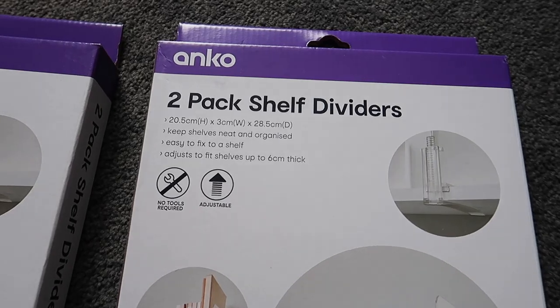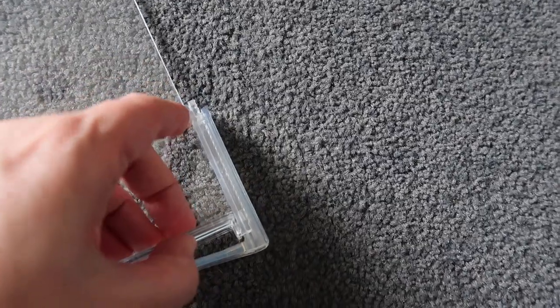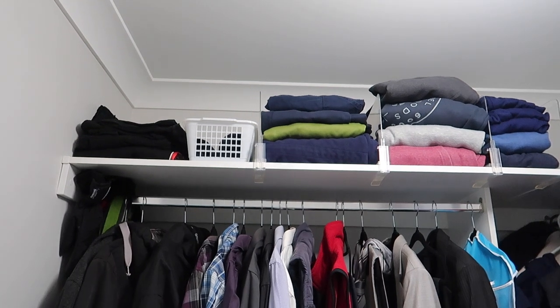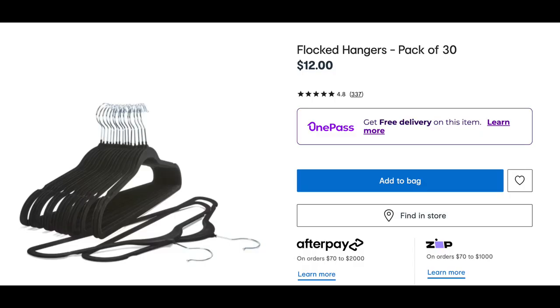The next item I bought to organize our wardrobe is these shelf dividers. I got these for my husband's clothes — he had a leaning tower of jumpers. By fixing these between them, it just helps to keep them nice and straight. It was very easy to do, came with great instructions, and you just pull to slide up and down for whatever height you'd like. These were $9 for two. I also couldn't help myself with his coat hangers, so I used the flocked hangers from Kmart — $12 for 30 — and it looks so nice. The flocked hangers are nice and thin.